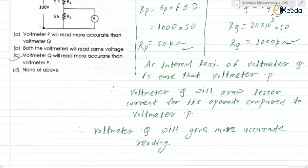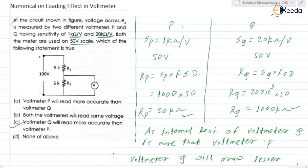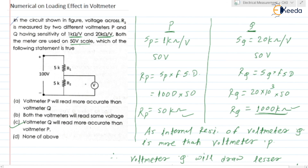The correct option is: voltmeter Q will read more accurate than voltmeter P. Ideally speaking, an ideal voltmeter should have infinite resistance. But in practical cases, infinite resistance is not possible. So the voltmeter which has higher internal resistance will read more accurate. This is the numerical related to the loading effect in voltmeter. Thank you.